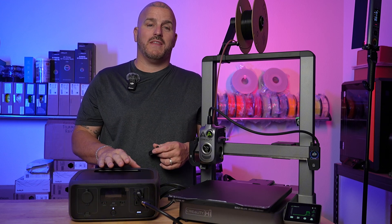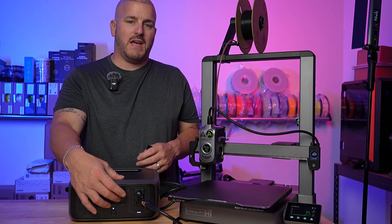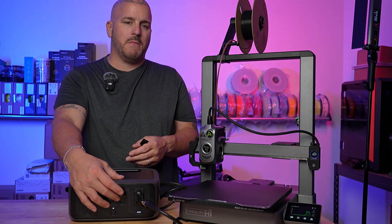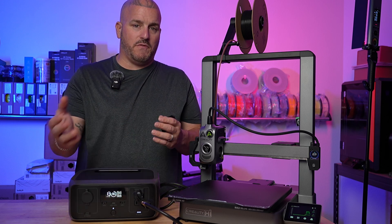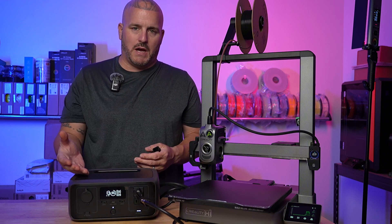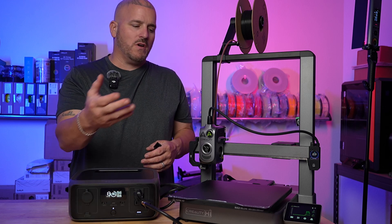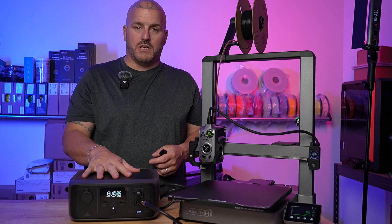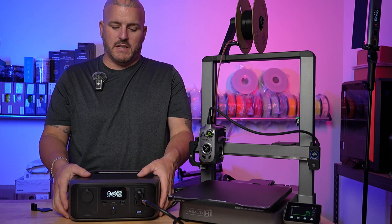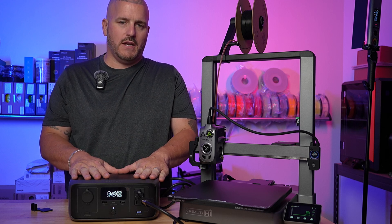It's pretty cool to know I can take this 3D printer wherever I want and print. I did mess up and didn't capture the time left on camera, but it was 45 minutes remaining after the print. So we went from one hour, printed around 17 minutes, and had 45 minutes of power left on the generator. This is the EcoFlow River 3 — 230 watt-hour, 300-watt battery generator.